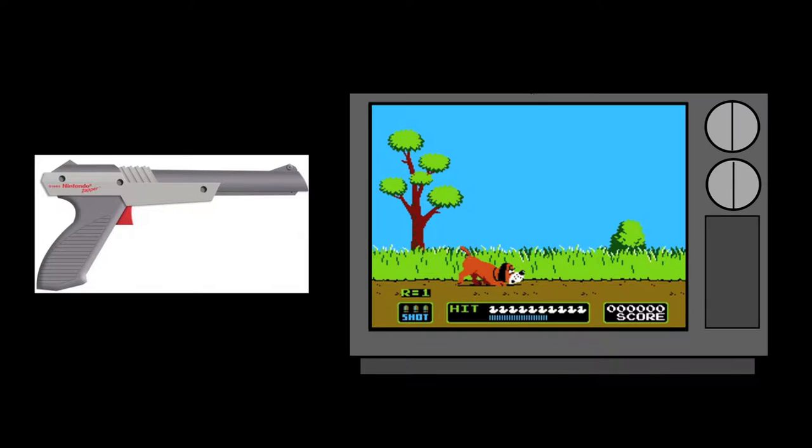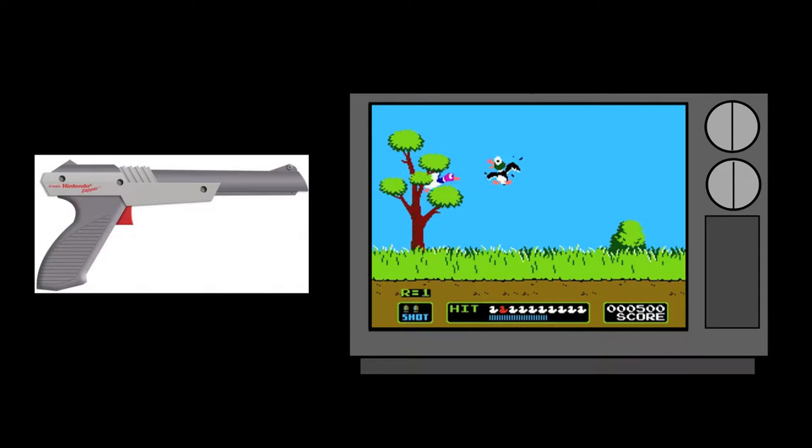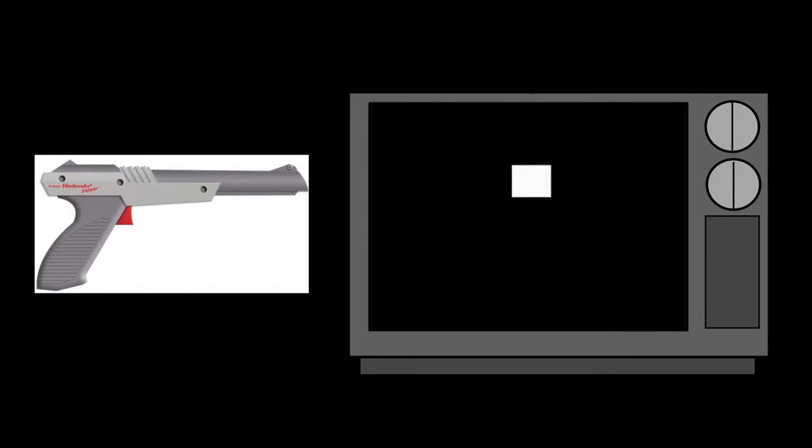During gameplay, you point the light gun at what you want to shoot — let's say that duck. After you pull the trigger, the screen briefly goes black for one frame, and in the next frame the shootable targets are replaced with white squares. If you aim correctly, a device in the light gun detects if you hit the white square and sends a message back to the game. What the device is actually doing is reading the white square as light, and that's what it picks up in its sensor.